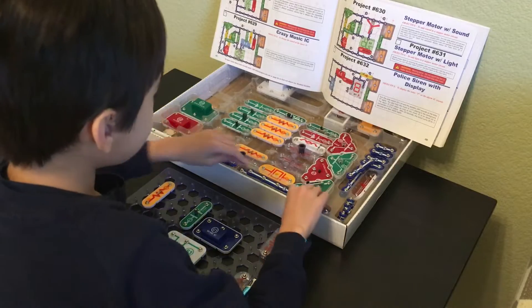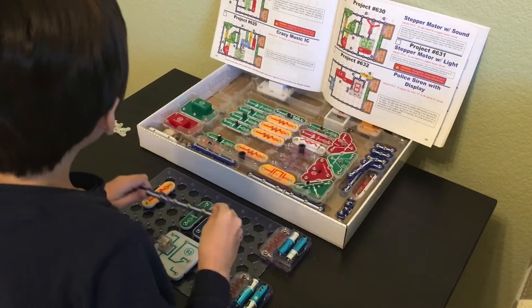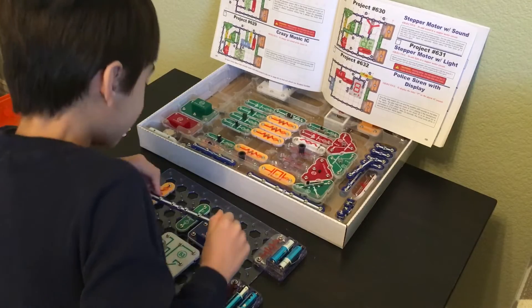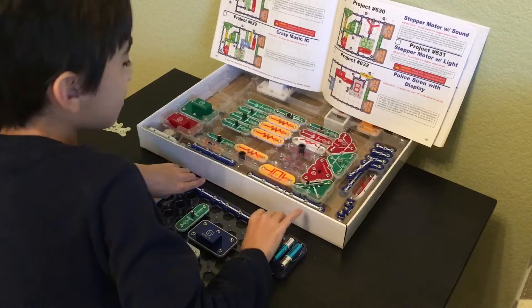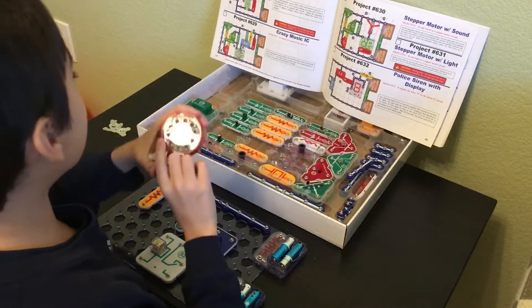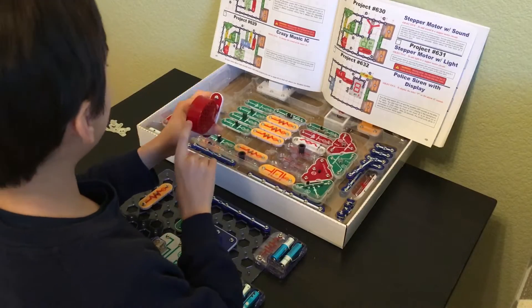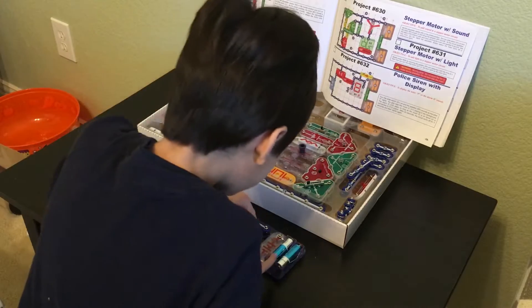Next we're going to be having a huge long 7, which is going to be going over at A3. Next we're going to be having the SP speaker — the red one, 8 ohms, 0.5 watts — and it's going to be facing in this direction, very important, over at B9.